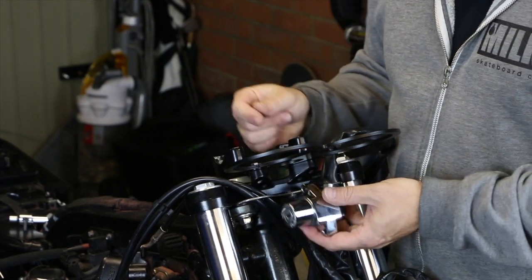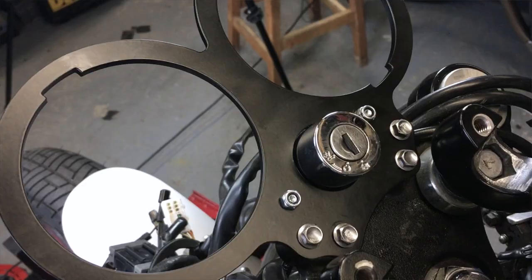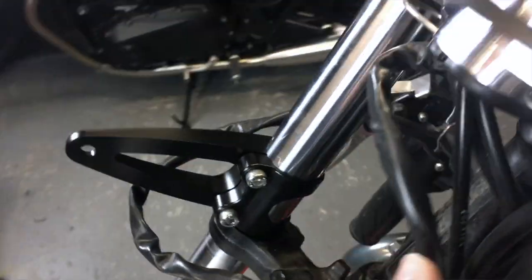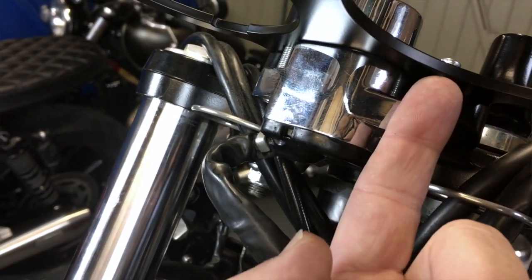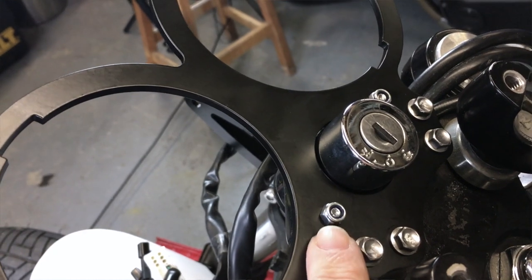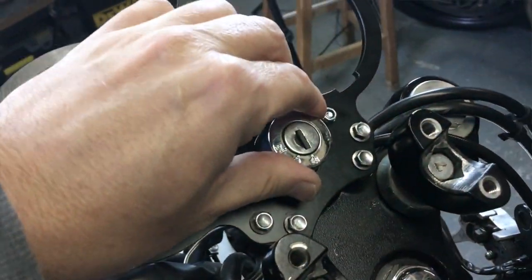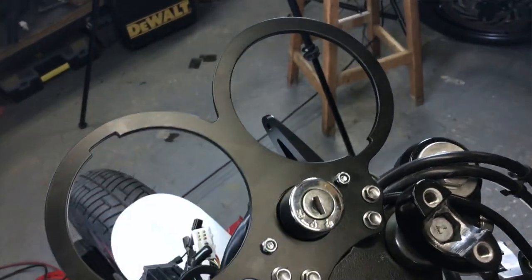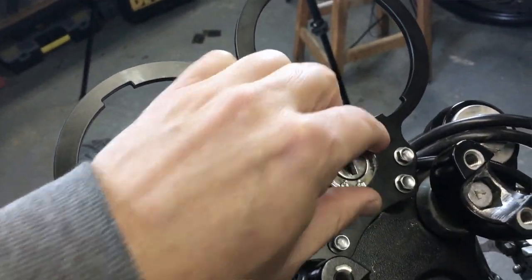Before we remount the speedometer I'm just going to fit this ignition block in here. There is no fixing point — no threaded insert — so I'll run a bolt up through the inside and just put a nylock nut on the top for now. I'm going to get some longer bolts and probably put a black dome cap on that to make it look a little bit neater. But that does mean we've got the ignition in place, which I think is a much better place to have it than down on the arm stock or relocated down the side.